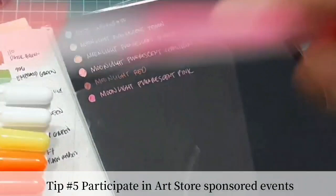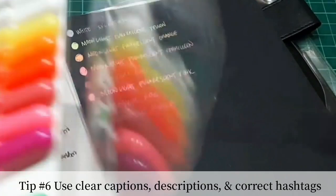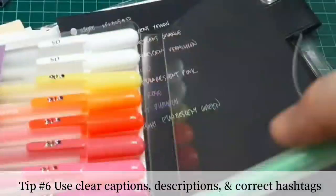Create clear and concise descriptions of the art materials that you use for your artworks or crafts. Make sure that you use the right hashtag used by the art brands in social media so that they can easily find it.